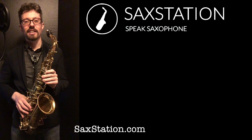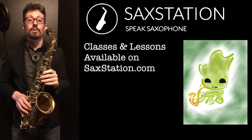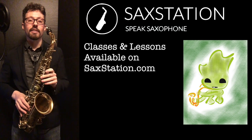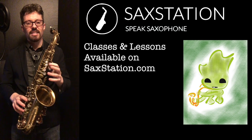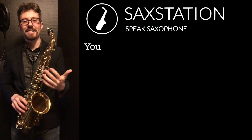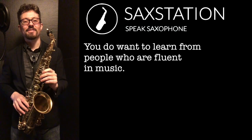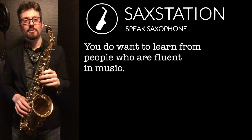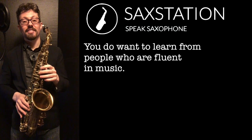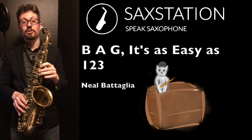That's three notes on the saxophone. It seems like sometimes saxophone students have trouble learning the notes, especially early on. It's a different system — it's kind of like learning a new language, but one that is not native to any human on the planet. No one's born knowing how to play the saxophone; that's something you learn. So B, A, G — like the word 'bag' — is as easy as one, two, three.